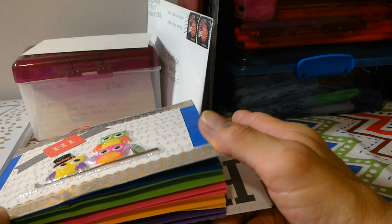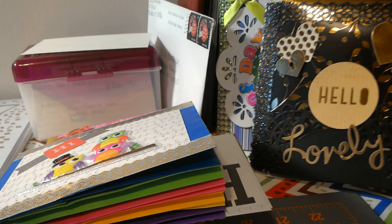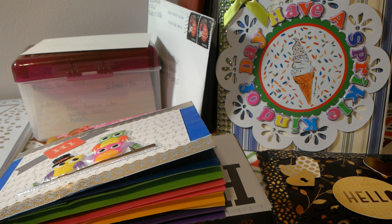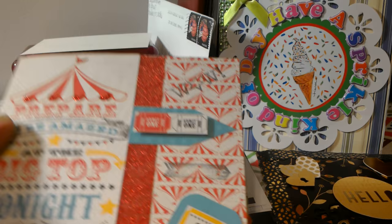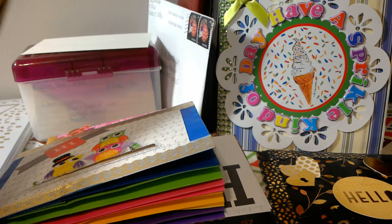I know this video was not the best but it is what it is. Anyway guys, I am going to get off of here. I think my favorite out of all these projects is the circus one — it turned out so cute, I just love it. Don't forget to subscribe, give a thumbs up, and leave me a comment. I will talk to everyone later, bye!